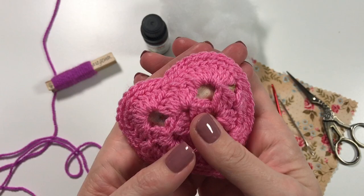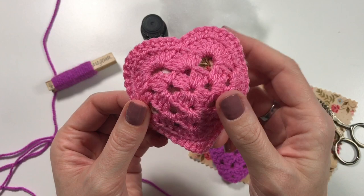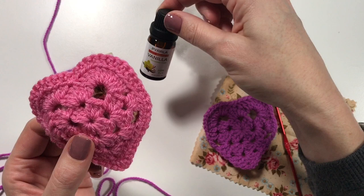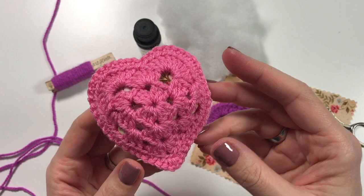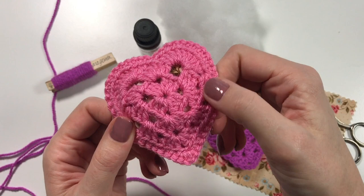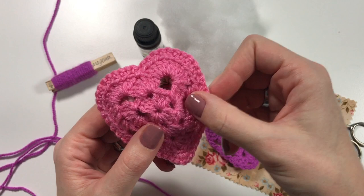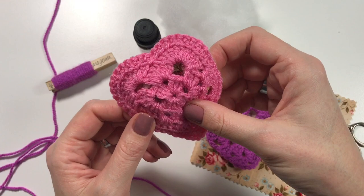Hi everyone, it's Anja here. I'm back with another video for Ophelia Talks and today we are making this lovely little heart. I have made it using two flat hearts basically and then putting some stuffing in, a little bit of pretty fabric, and I have scented it with some essential oil. I'm thinking it might be a nice thing to put on a radiator in your hobby room, or also I was going to put it in my underwear drawer to make it all smell nice.